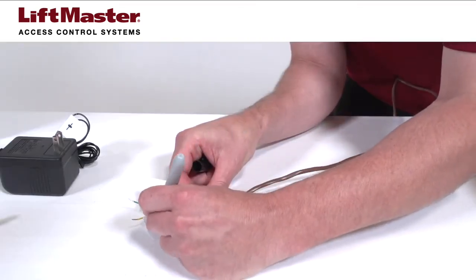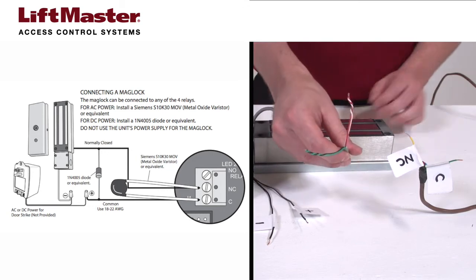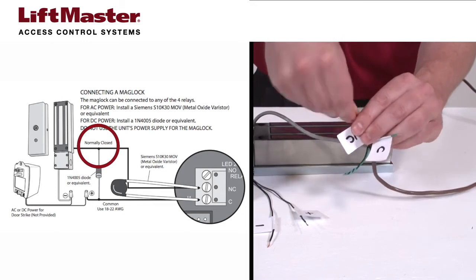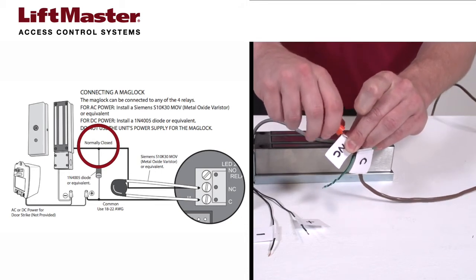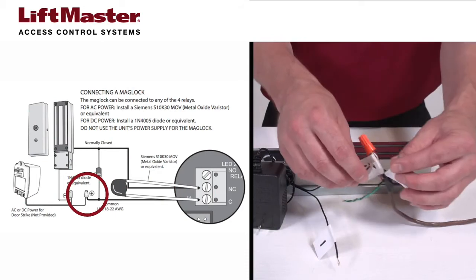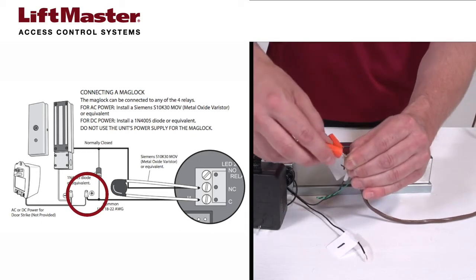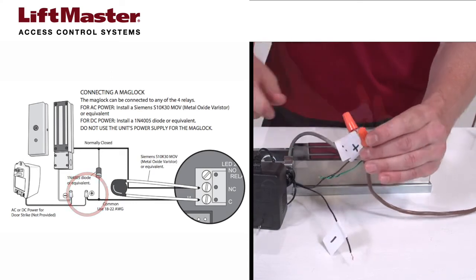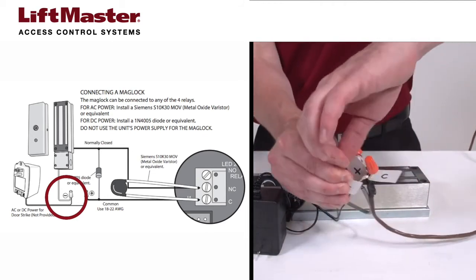Label the other end of the wire according to the connection. Connect the red and white wires from the MG1300 to the normally closed wire from the telephone entry system. Connect the positive wire from the power transformer to the common wire from the telephone entry system. Connect the black and green wires from the MG1300 to the negative terminal of the power transformer.